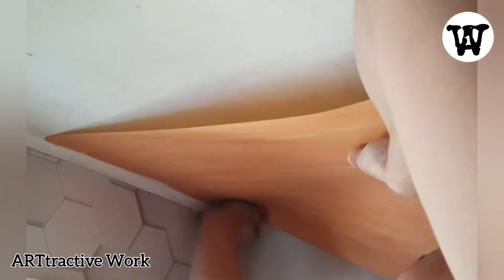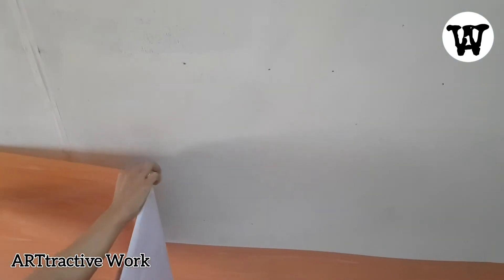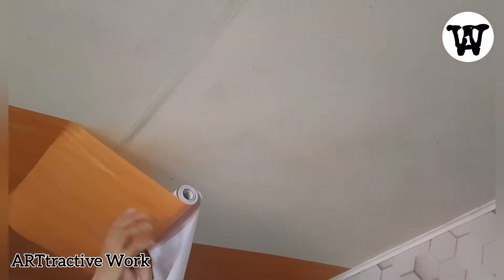And let's move on to the application process. Vinyl wall stickers are so easy to apply. You just have to peel off the wax paper, then use your hands or any credit card to squeegee out the air bubbles trapped between the ceiling and the sticker. You will do this over and over again until you reach the very edge of the ceiling.